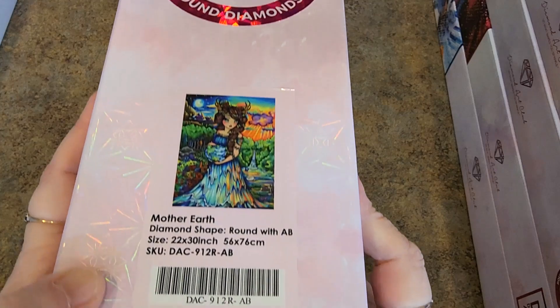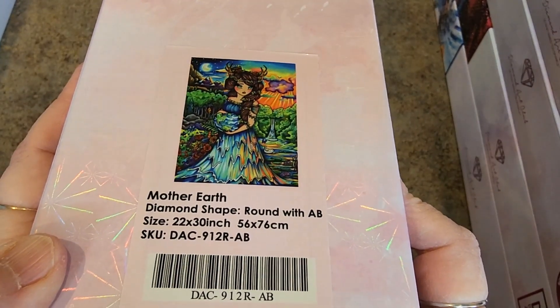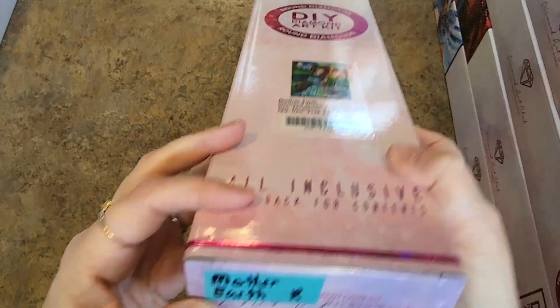Here's another one — I pulled it out and I was like, oh, it's round drills. It's Mother Earth. Look at the colors. Hannah Lynn. Love it. I'm not a huge Hannah Lynn — I have a few, but I'm very selective. So Mother Earth, round drills, but she's super pretty.